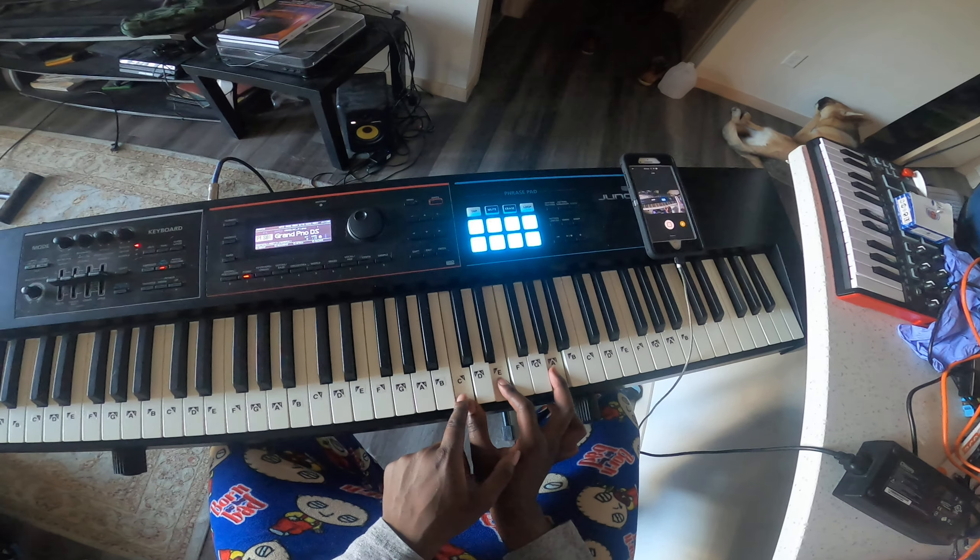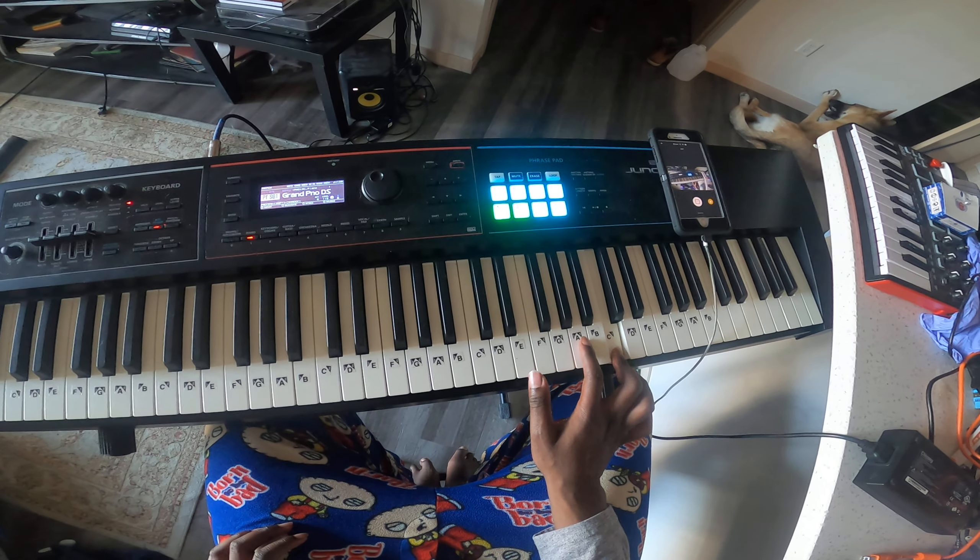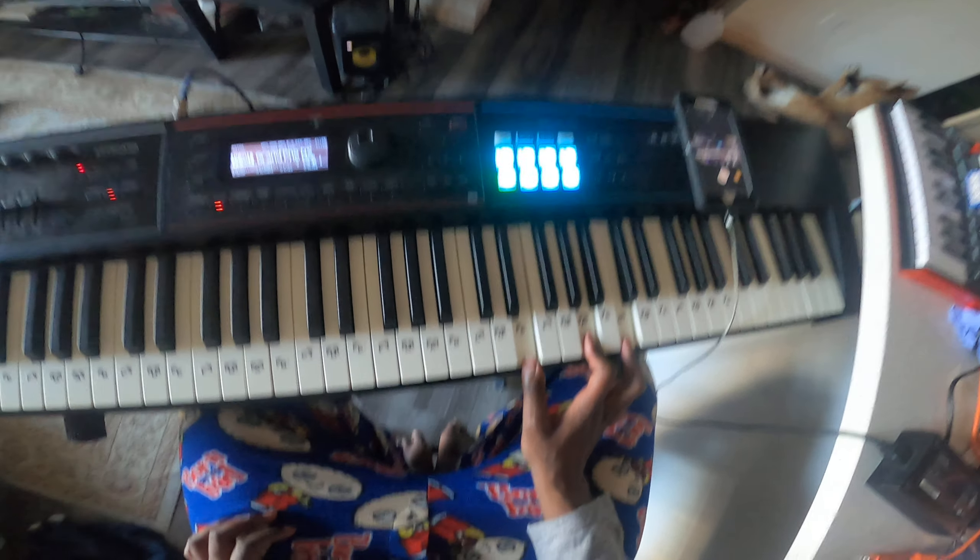Second inversion, we're going to move the C up an octave, and we're going to play E, A, C. And that's the second inversion.